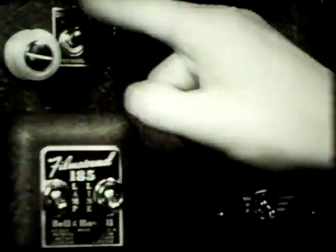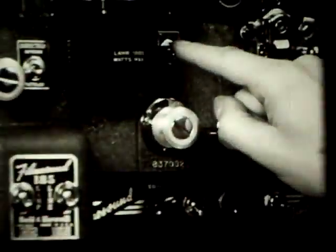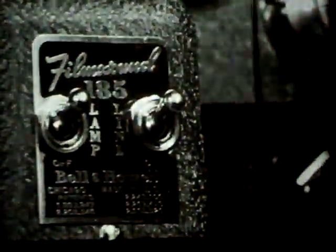Then we set the direction switch at forward position and the sound-silent switch at sound position because we plan to show a sound picture. Now snap on the projector switch and also the lamp switch. The projector is now operating.